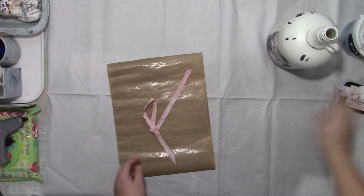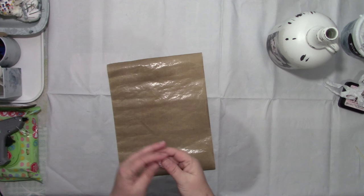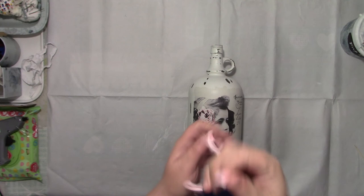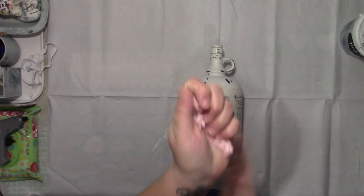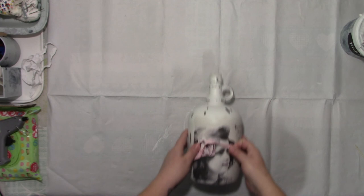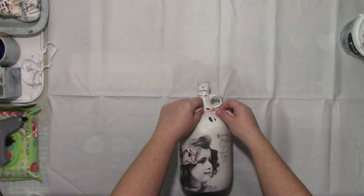I'm just going to let this dry off, give it a bit of a crinkle, and then I'll be back. Right, then we're back - ribbon's dry and a little bit screwed up, but that's how we want it. So I'm just going to bob this round the neck. I hope you can see what I'm doing. I'm just going to tie it round and tie a simple bow.